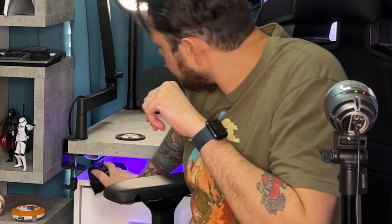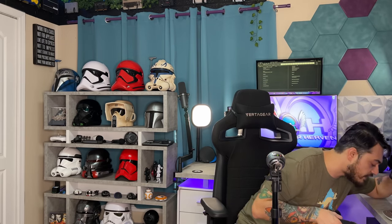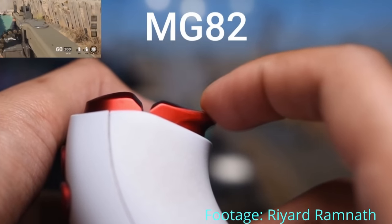How much does a stock DualSense weigh? 279 grams — so this is actually lighter. Why? Because it has mechanical bumpers and triggers, not the adaptive trigger modules, which are pretty big motors that control how stiff or light the triggers get in gameplay.